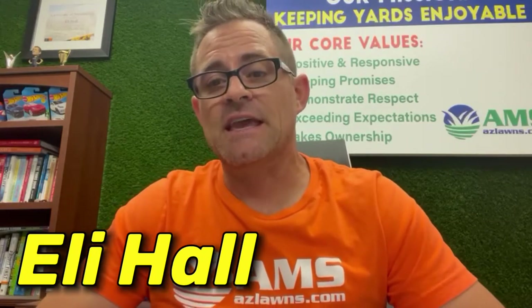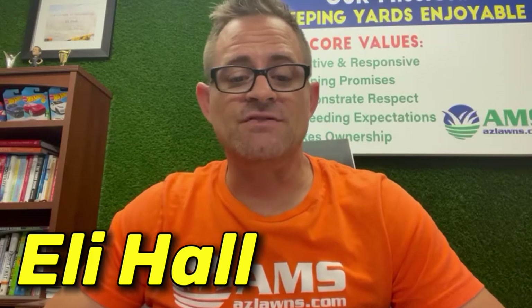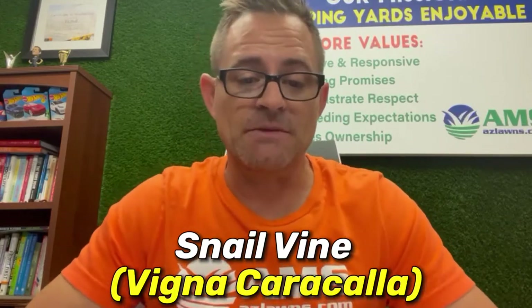Hello, are you looking for a nice thick lush vine for the Phoenix area? My name is Eli Hall with Amos Landscaping out of Phoenix, Arizona, and this video is about the snail vine. I'll be sure to add the botanical name here as well.